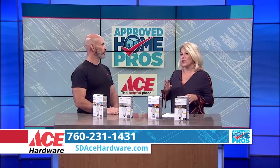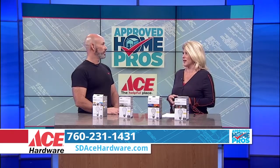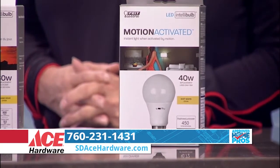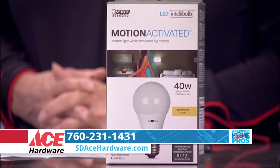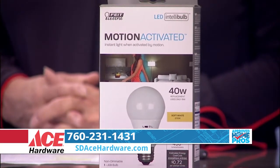And then there's the Motion Activated. This is different from the old kind. With this one, all you have to do is put it in, and the light, as soon as it detects any motion within 19 feet, turns itself on. After 10 motionless minutes, it turns itself off. You can have it come on only at night or during the day and evening.